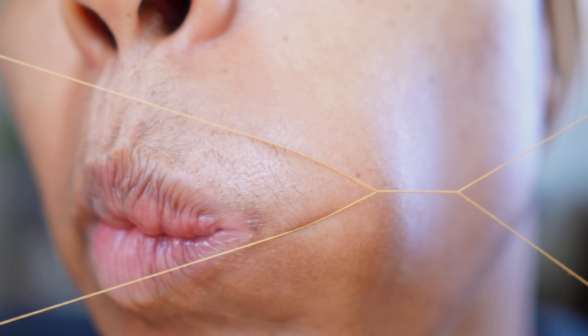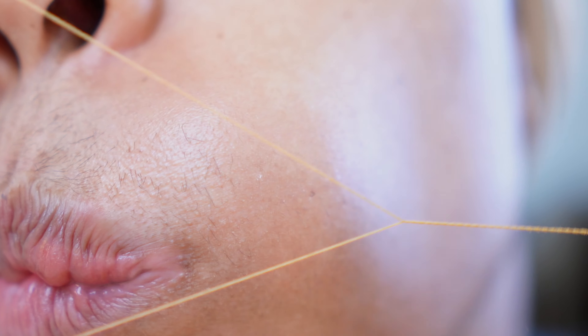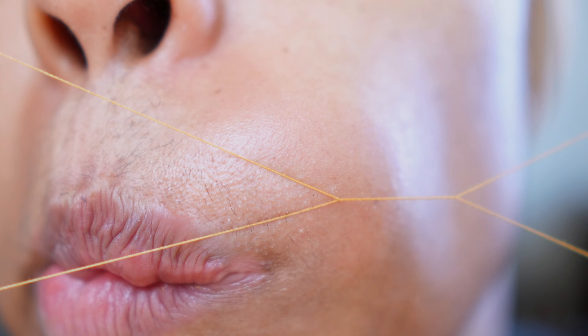Right now I'm using my tongue to push my cheek out in order to access those hairs easier — it just makes the threading process a lot easier for me. What you will see later is when it comes to the very center, I just quickly go through that because that's one of the most painful parts of the threading process for me, so I like to get that done super quickly.